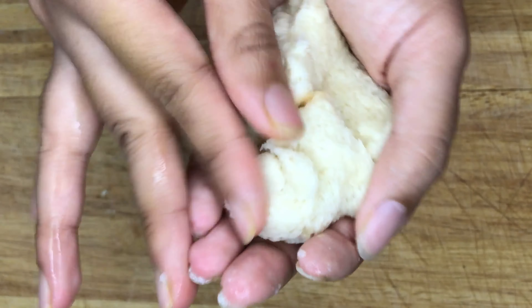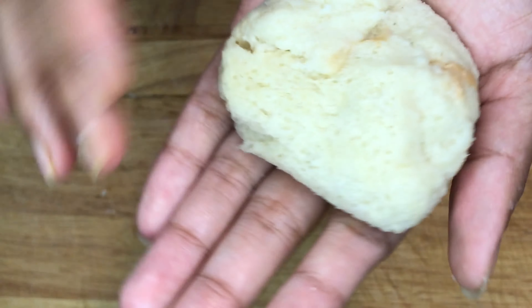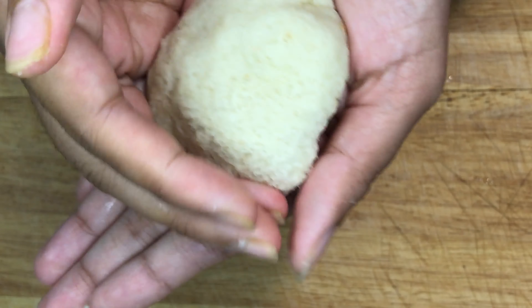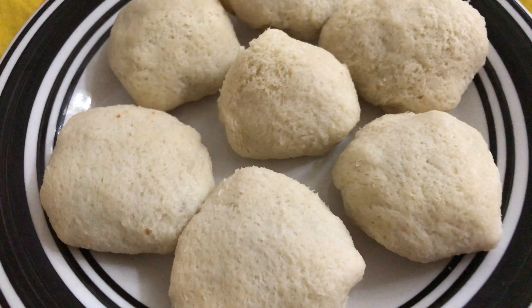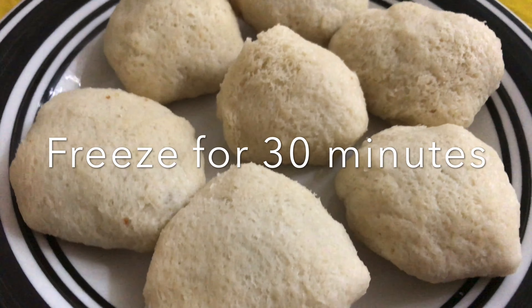If you have any questions regarding this recipe or suggestions on how we can improve the quality of our videos, feel free to let us know in the comment box below. Transfer to a plate and freeze for at least 30 minutes before frying.